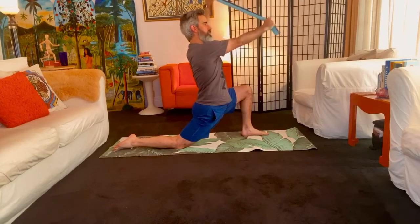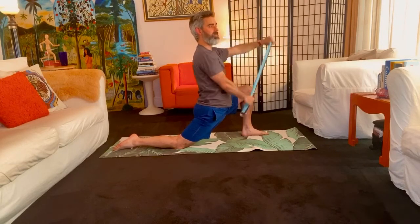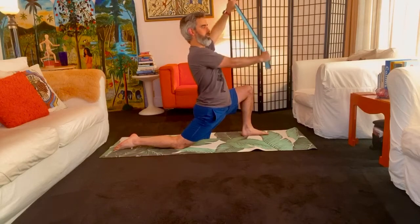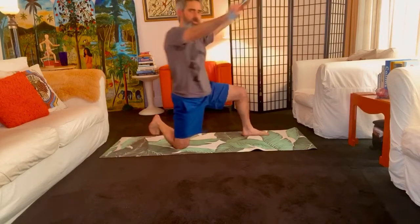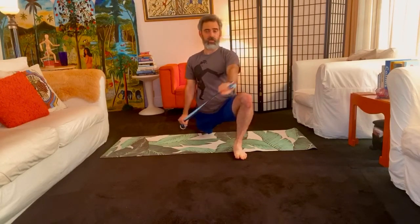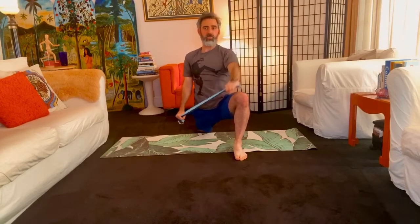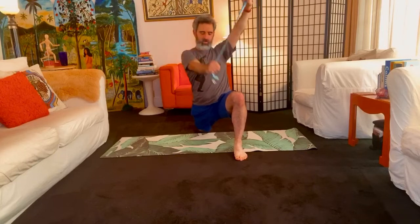I don't know if you've seen the recent footage, but the water in Venice is surprisingly still, and people have been reporting being able to see the bottom of the water and then see the fish. So let's go the other way. I'm constantly trying to pull the strap in half. Abdominals are always trying to draw in.